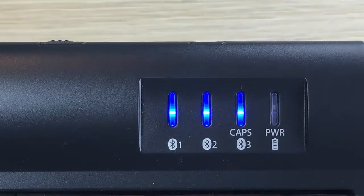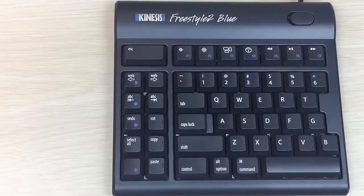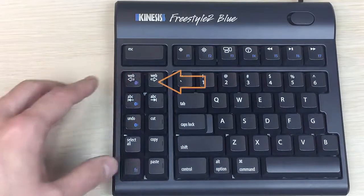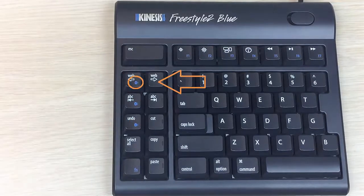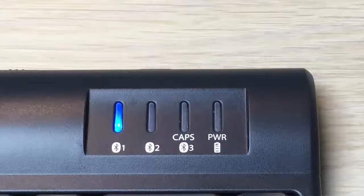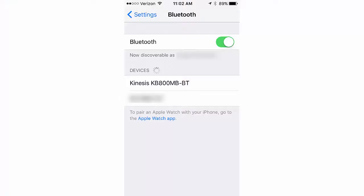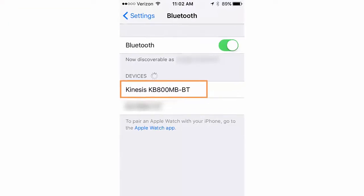All three channel lights will briefly flash. Select one of the three channels you would like to assign to your device by holding the FN key down and then tapping one of the three channel selection keys. In this instance, channel 1 has been selected. The LED for channel 1 will begin flashing.